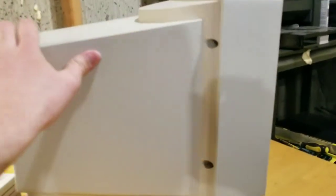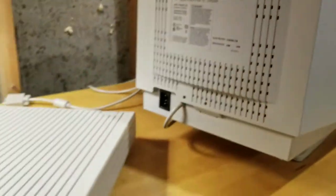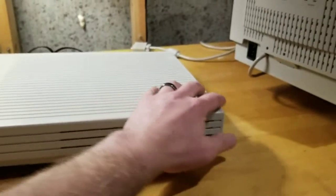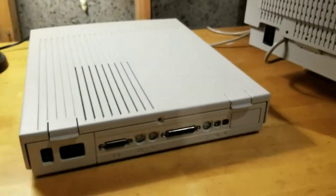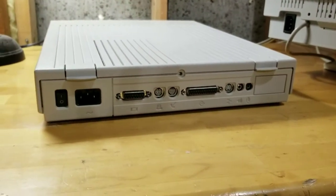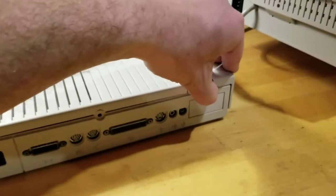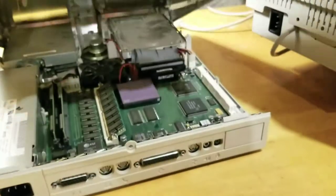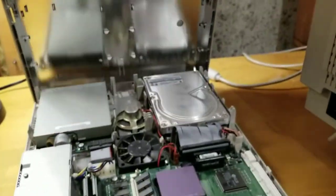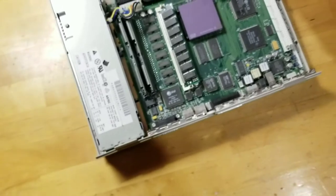Let's see what it says around the back here - Apple Color Plus display. Let's take a look around the back - just beautiful. Wow, that's in awesome shape. Let's take a look inside.